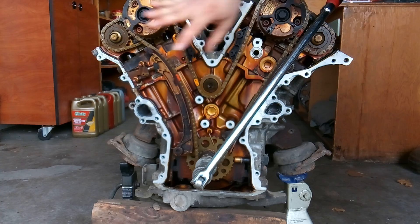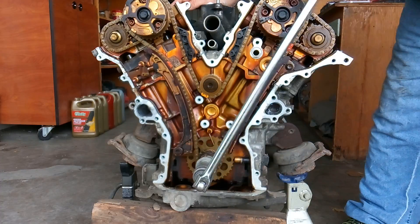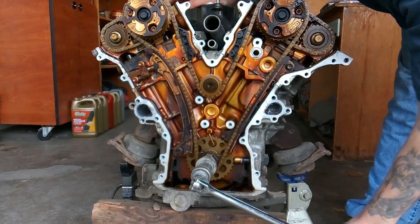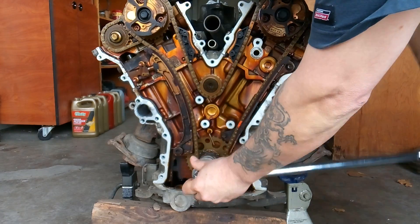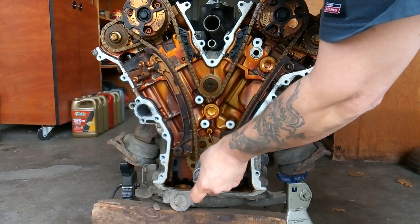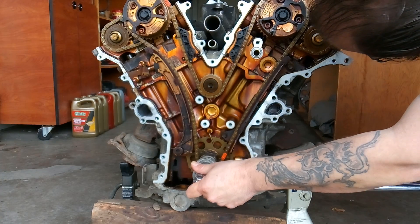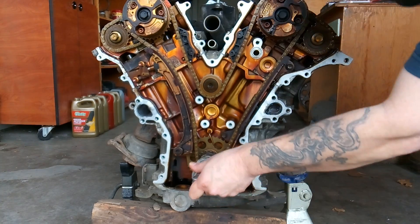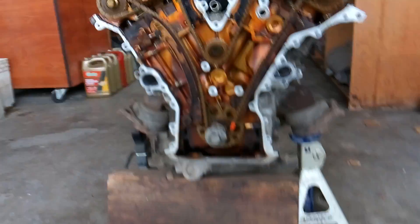I'm going to go from the factory setting and show you what TDC is. We'll do two full rotations so we can bring all of our marks back to where they need to be. Coming back around at the end of the second rotation and checking the marks. Now, for the Toyota 4Runner 4.0 liter, this is where all of your marks are going to be lined up.